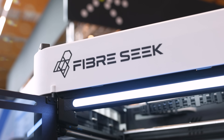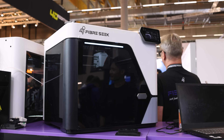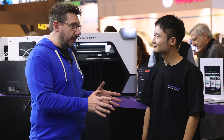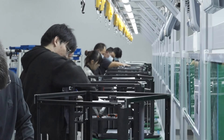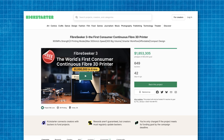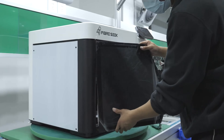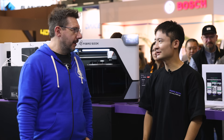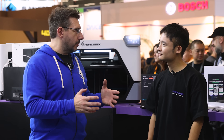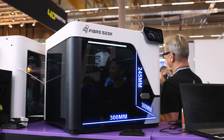Take me through the development of this machine, because what I see looks very much like a finished product. I know it's not, but it's very close, correct? Yeah, so we're already freeing up the design, we're ramping up production. The Kickstarter is already live, and we are going to be shipping them since February 2026. So once the Kickstarter's over, you're going to be shipping them? Yeah. Well then, let's talk about the Fiberseek machine. What's the build volume? So it's 300 by 300 by 245.